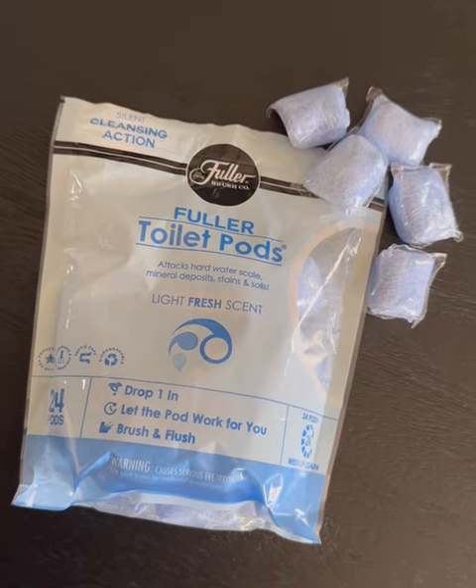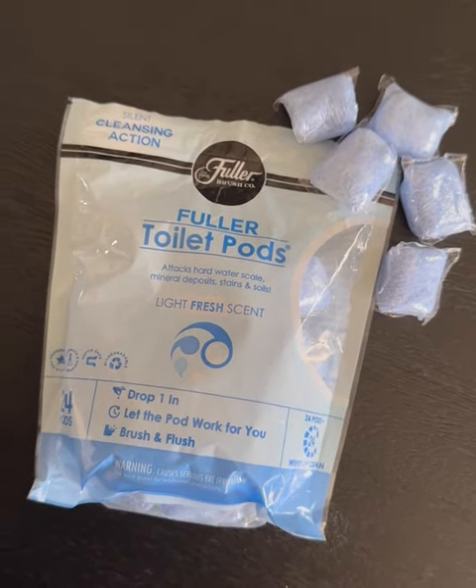So if you want an easy toilet cleaning process and a fresh smelling bathroom, make sure you check out Fuller Toilet Pods.